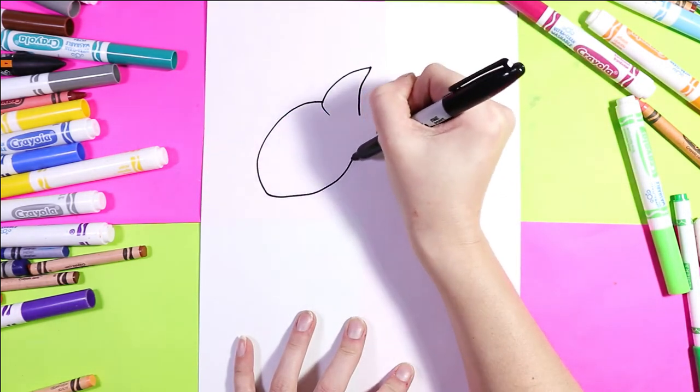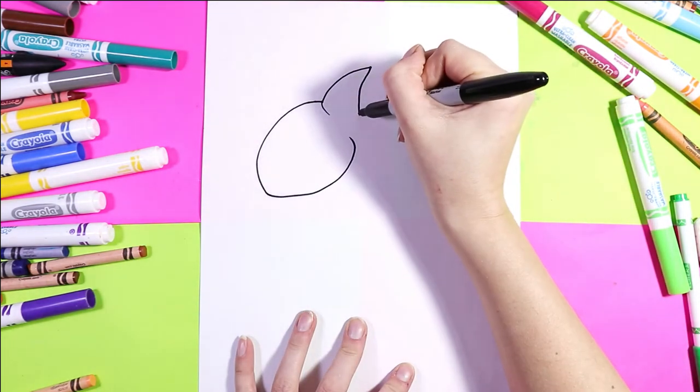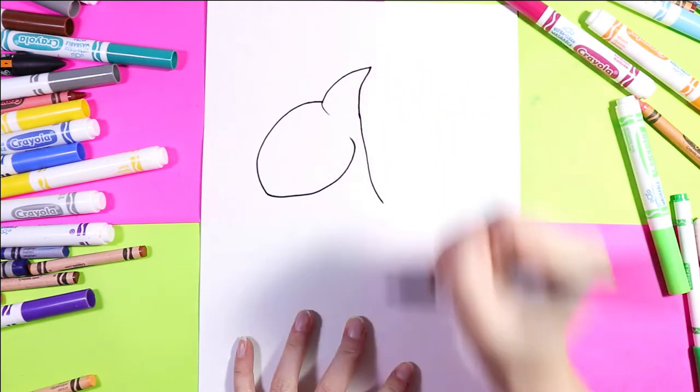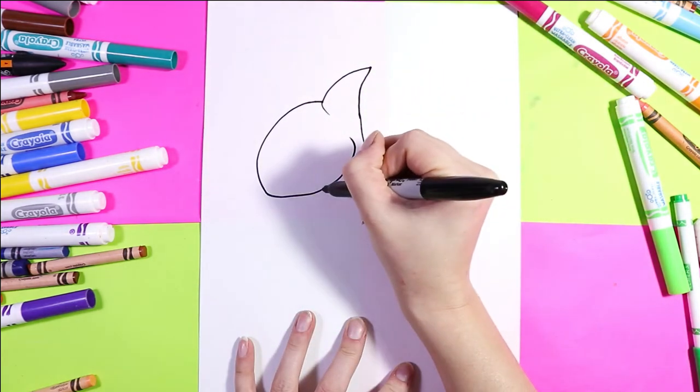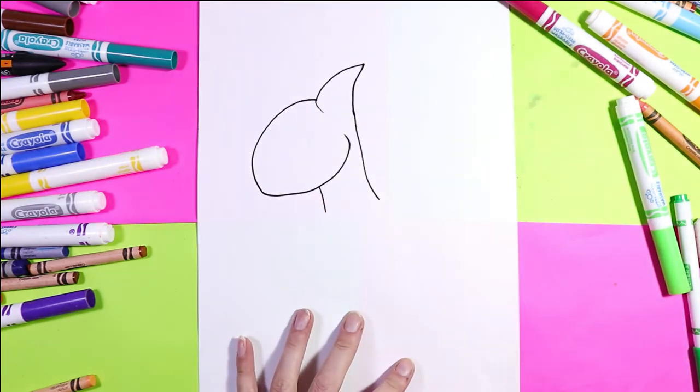Next we're going to bring the head up and curve in for the jaw. From the top of the head we're going to draw a line down for the neck, and we'll do that just under the head as well to create the neck.